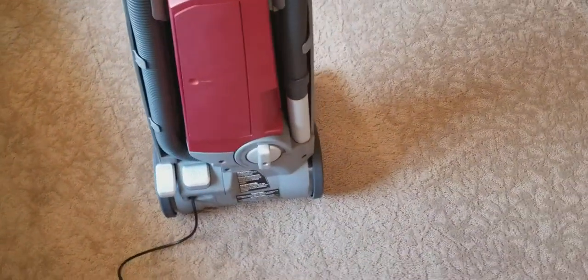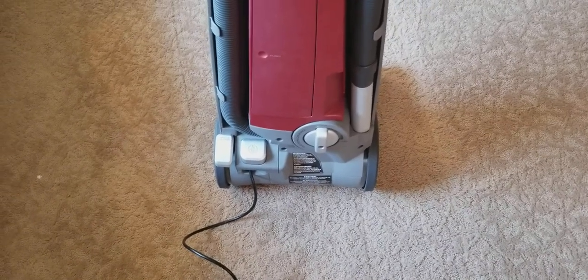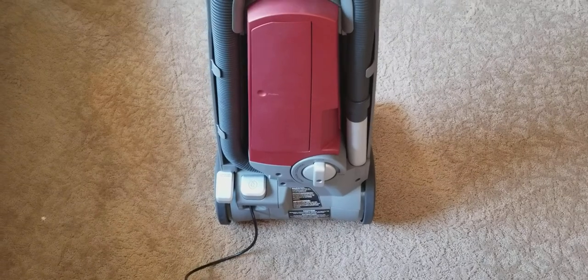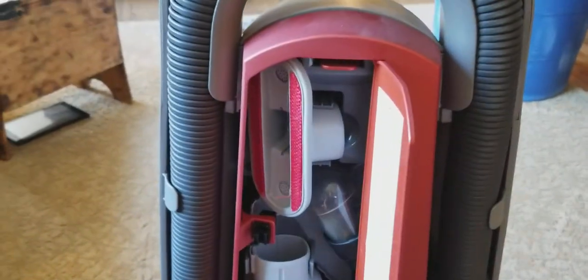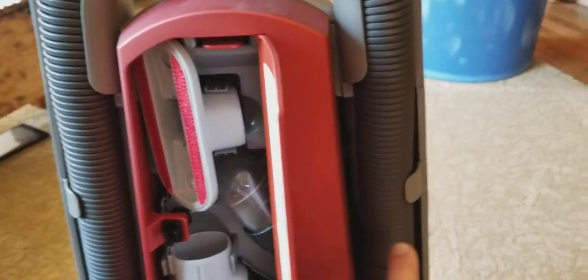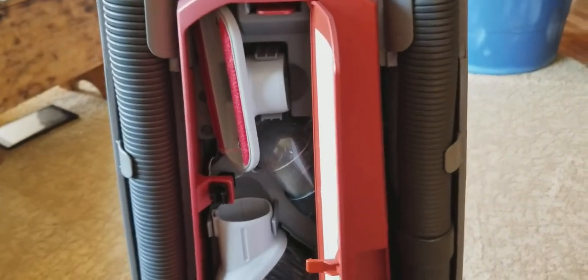The hose suction is really good on it — not really great, but it's good. And the tools: even though you'd think this little compartment would be almost useless, the extension wand and crevice tool are behind the hose, but the tools are relatively full size. And I like that — that's a nice feature.